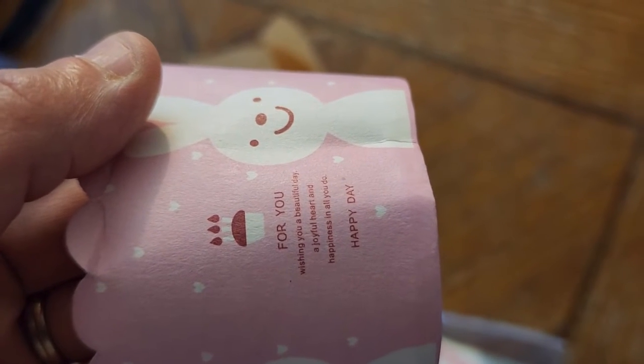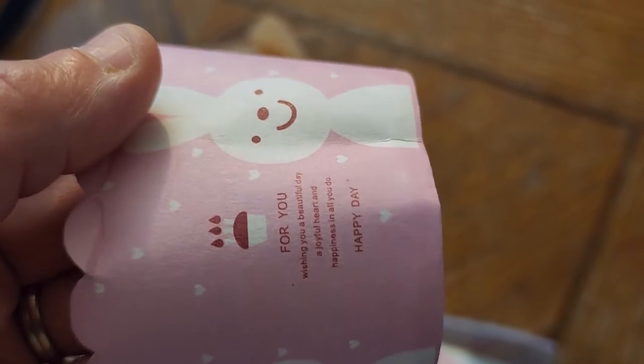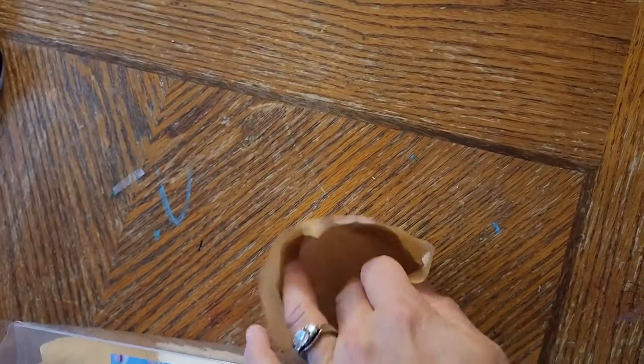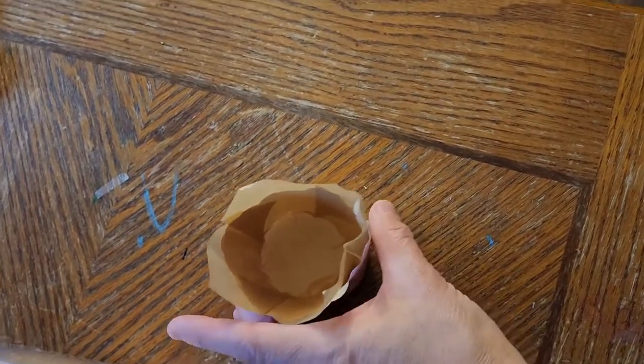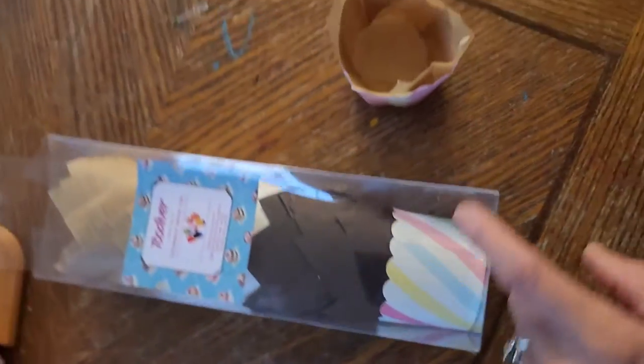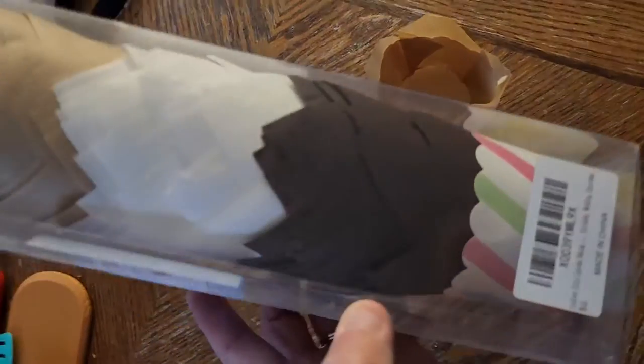I don't know if you can cook that card or if it was just meant to hold something. You only have one of these little holders — well, two actually. There's that one, and as you can see it's all paper, and then just one more.